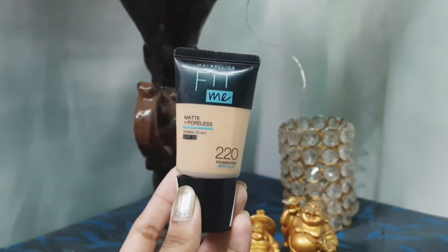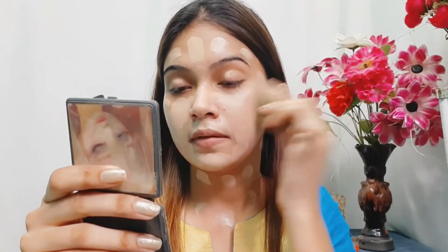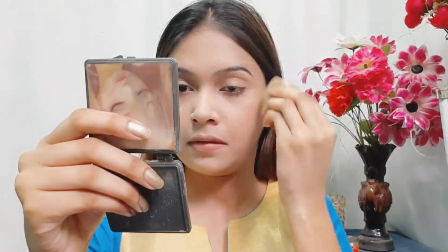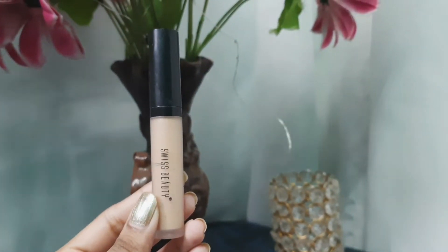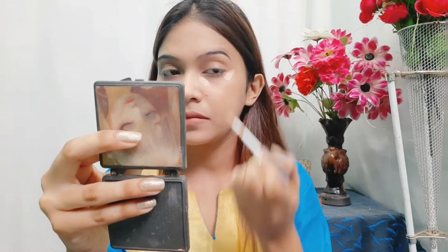For the foundation I'm using this Maybelline Fit Me Foundation in shade 220. I'm applying it with a flat brush on my face and neck and then blending it out. For the concealer I'm using my favorite Swiss Beauty concealer in the shade Medium Beige.